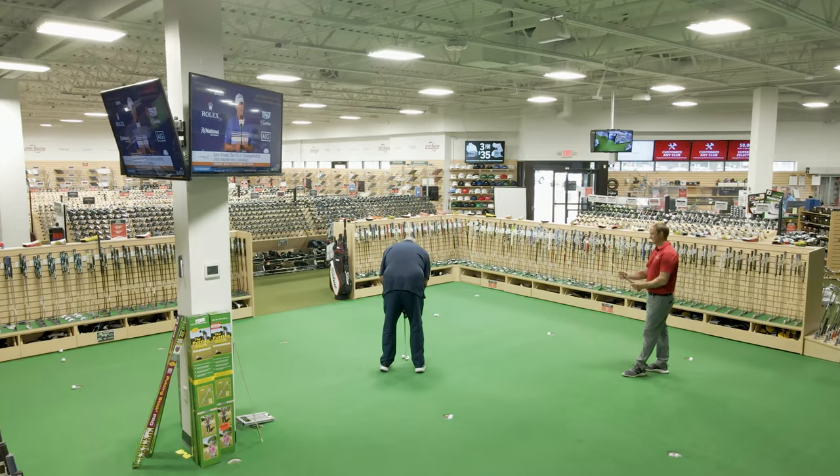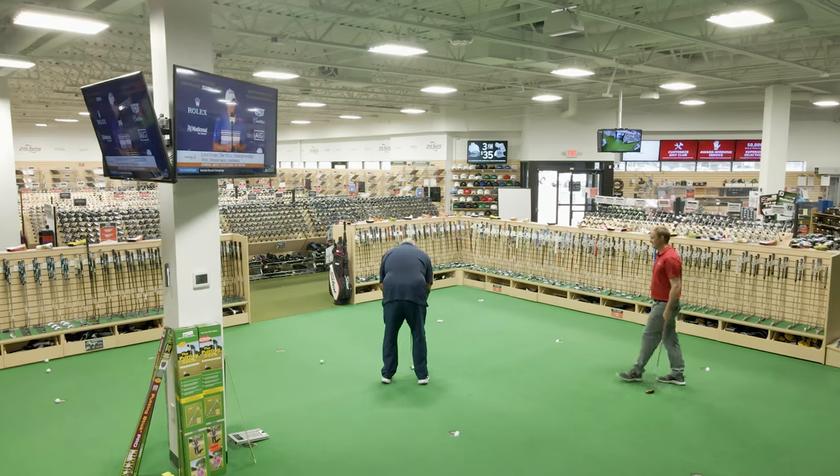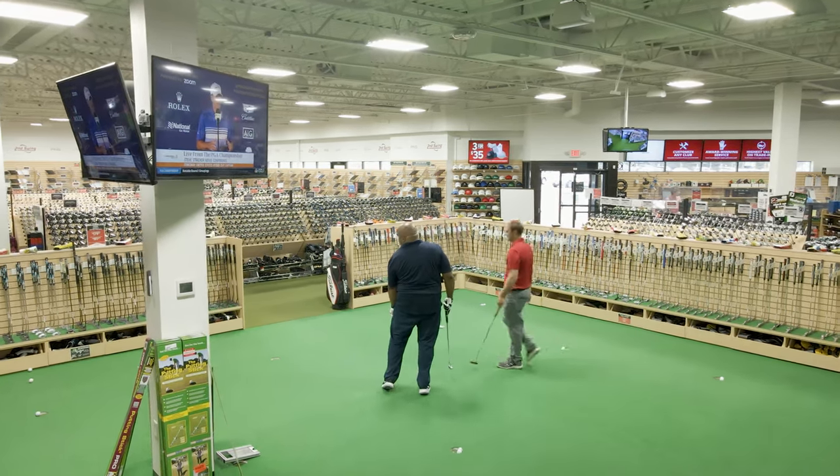A lot of golfers come into a store or a pro shop and they pick up a putter — they see if they like the look, they see if they like the feel — but I think weight is one of those things that kind of flies under the radar. What's the importance of putter weight in the stroke?